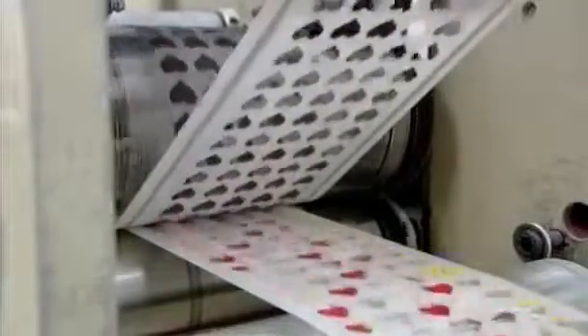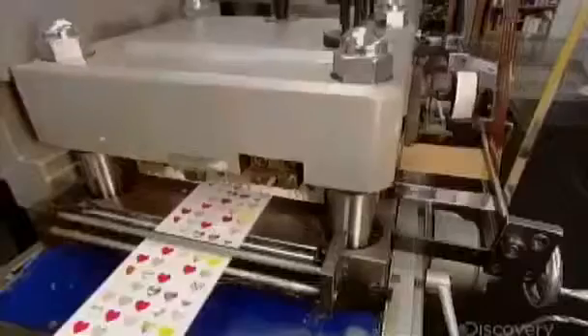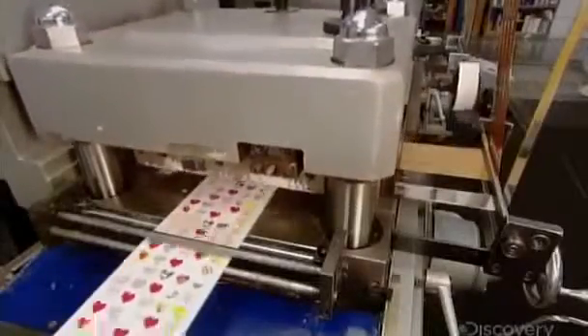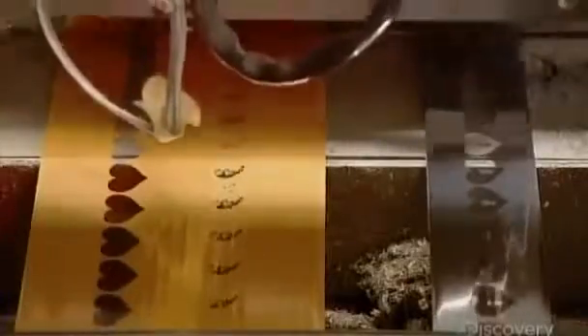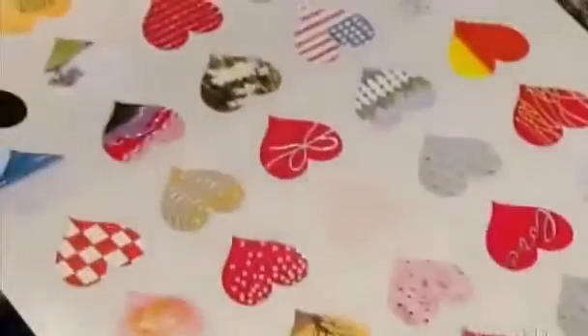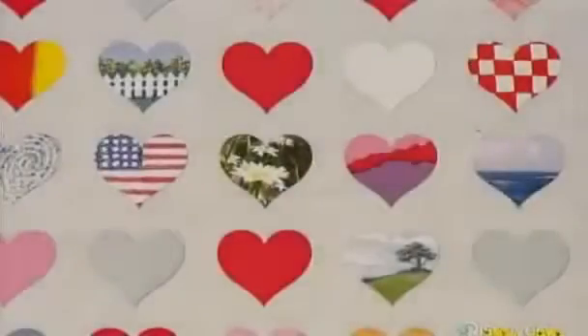Only the stickers remain on the backing, but they aren't ready for the scrapbook just yet. It's over to another press, which hot stamps foil onto the designs. This process is carefully choreographed — a sensor on the press detects the hearts which are to be given the metallic finish. Those ones get shiny swirls, glossy ribbons, or other trimmings, while others are left untouched.